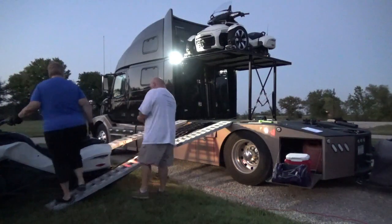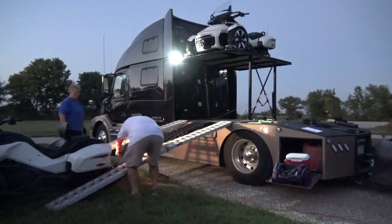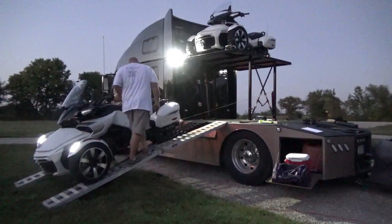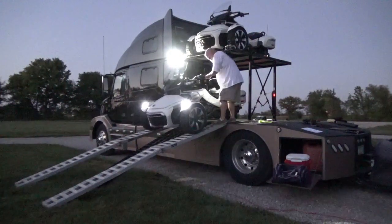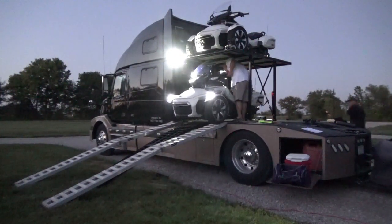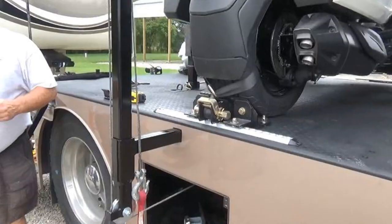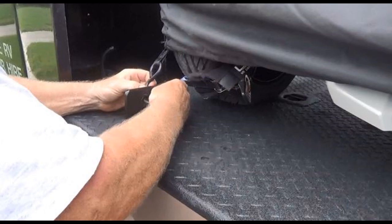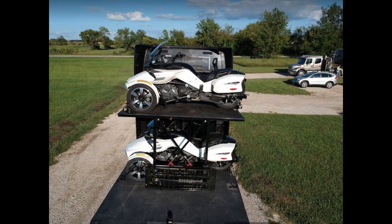Bring up the second motorcycle the same way. There are the crossbars, and of course the tire is tied down in the back with the chocks. The brackets are put on the front and they are tied down to the front tires. Again, put the straps front and back, and there it is.